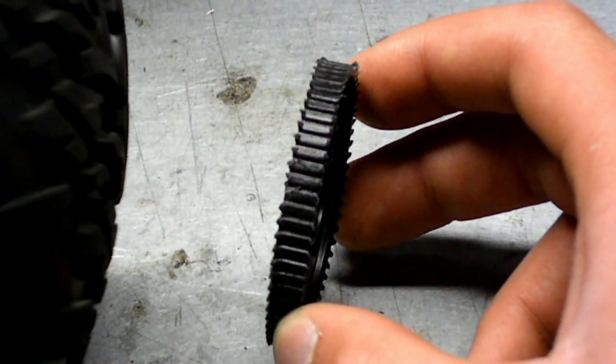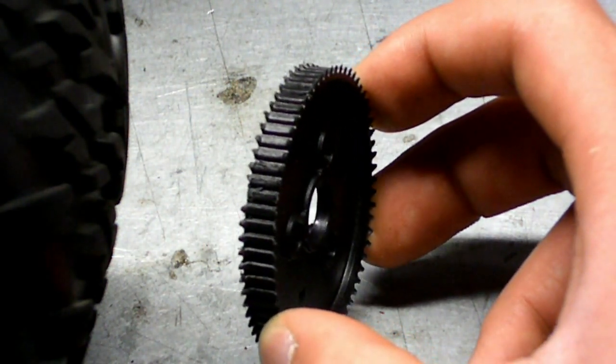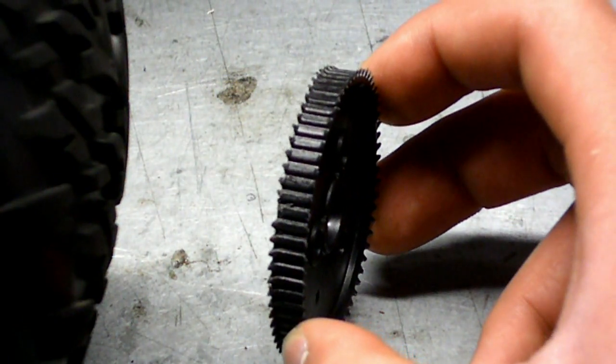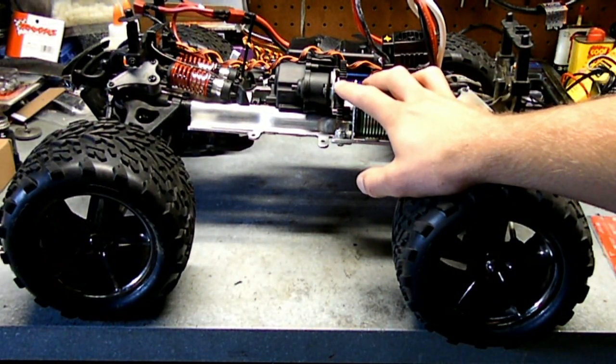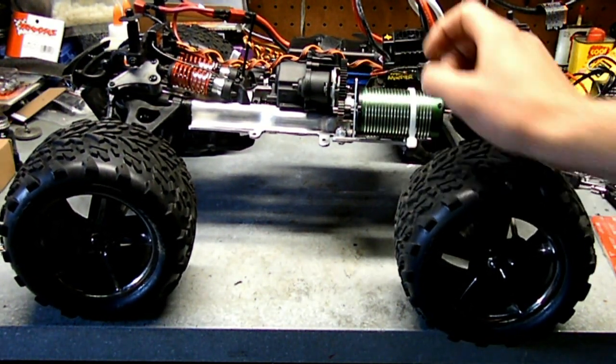As you can see, the spur gear is thoroughly chewed through. There's a little bit of the teeth left, but not much at all. So I obviously had to change that, and now I have a supply of a couple of them, so when it goes again I can just switch it out.